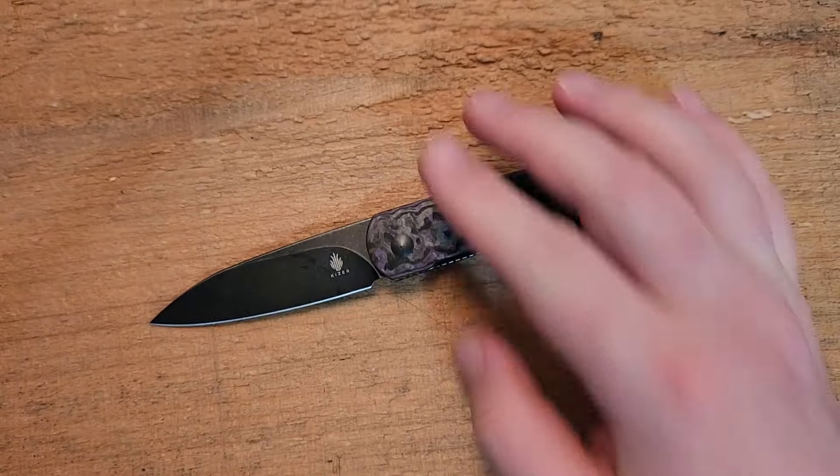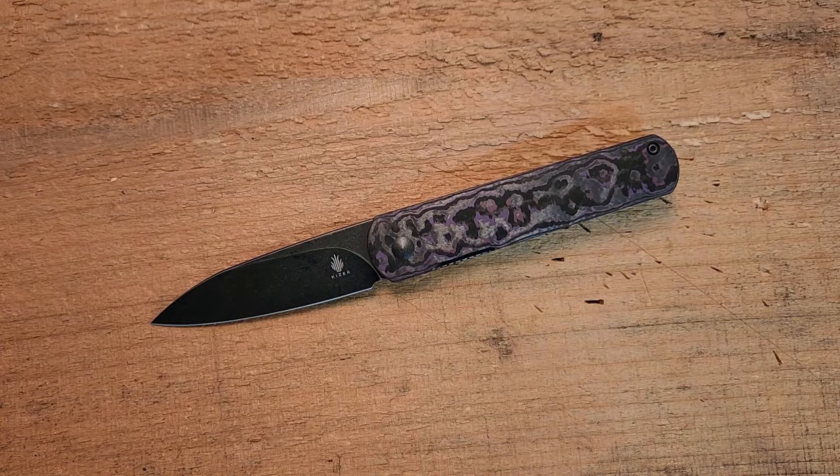This is more of an EDC style knife — not your hard-use tactical go-to-war option. It's a very clean, very elegant EDC design, and in that role I think this is actually pretty good.